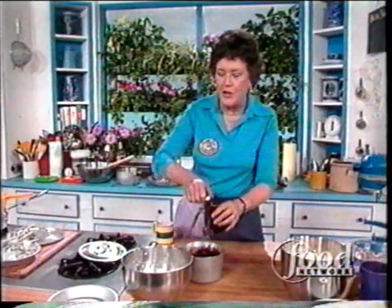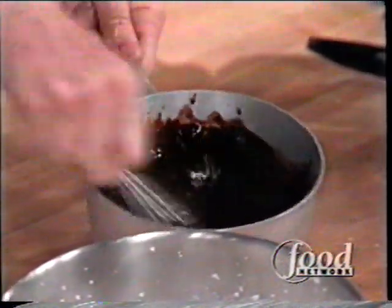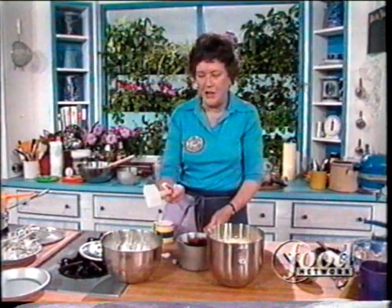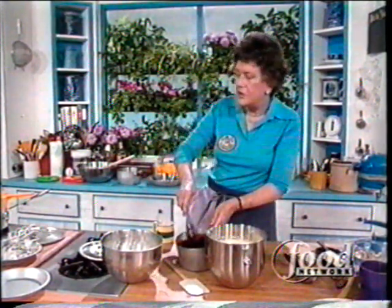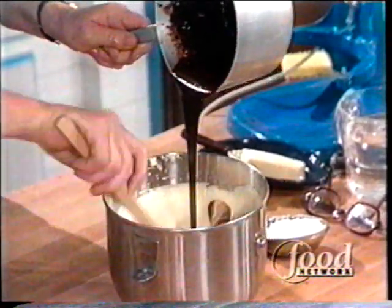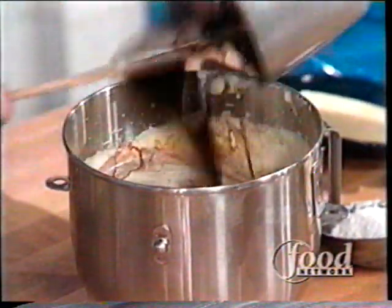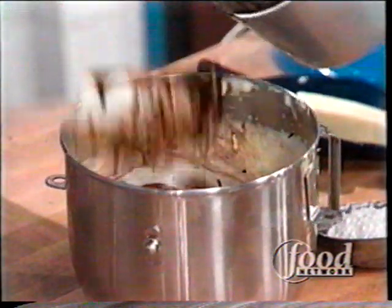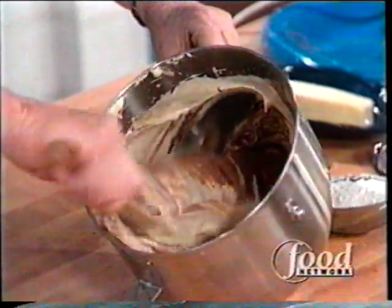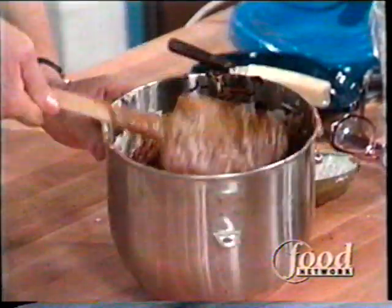I forgot to put in the vanilla, so I'll beat it into the chocolate — exactly one tablespoon of vanilla. Now, using a great big rubber spatula, the chocolate gets folded into these beautiful beaten eggs. To recap: that was a pound of chocolate, a quarter cup of rum, and a quarter cup of coffee, folded into six eggs beaten with one half cup of sugar. Then when the chocolate is almost folded in, in goes the cream.